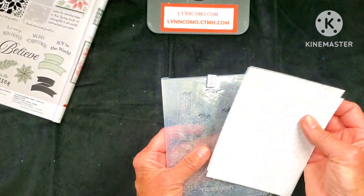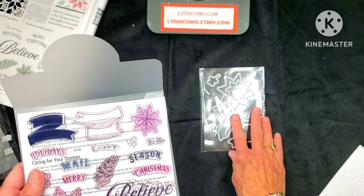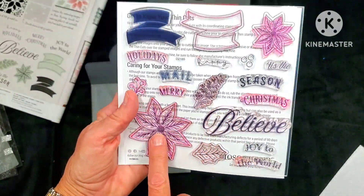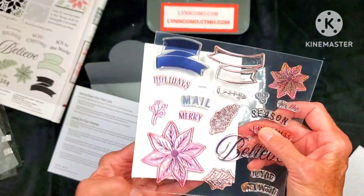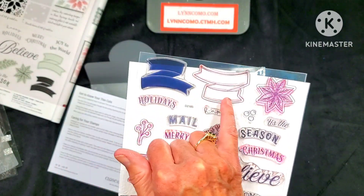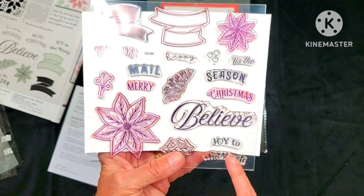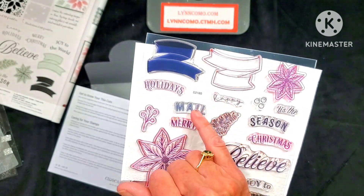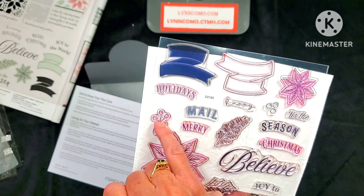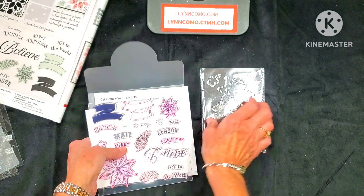This stencil set is $15.90 — not including the white daisy, just this set. When it comes to the holiday banner stamp set, I highly recommend getting it with thin cuts. We have two poinsettias — a large and a small. The banner fits lots of great sayings: happy holidays, tis the season, Merry Christmas, joy to the world, and happy mail. We also have a holly leaf, another leaf, and berries — one is a thin cut.